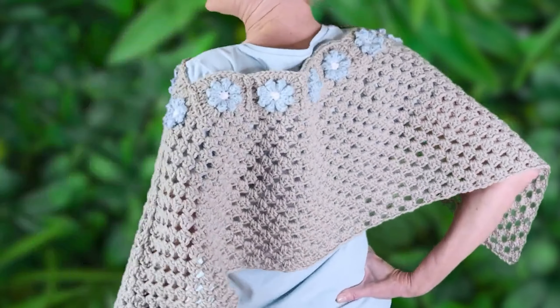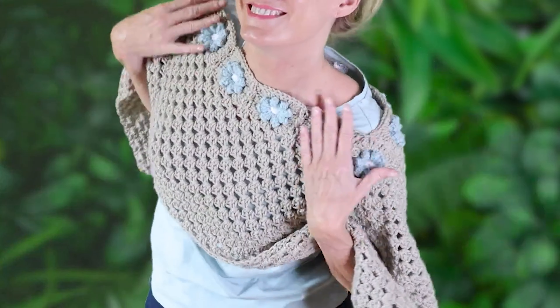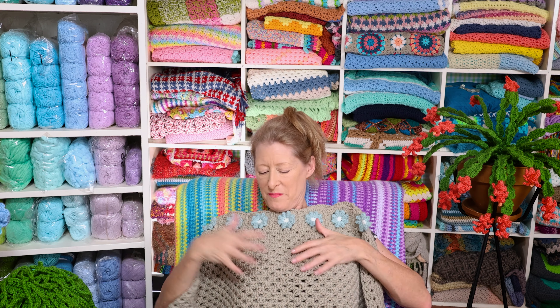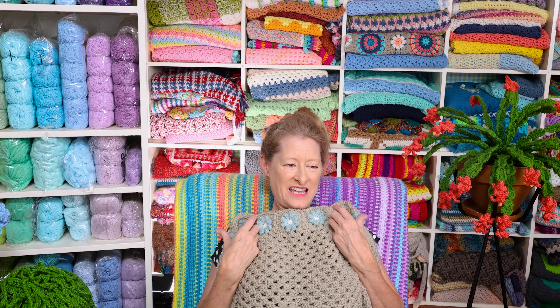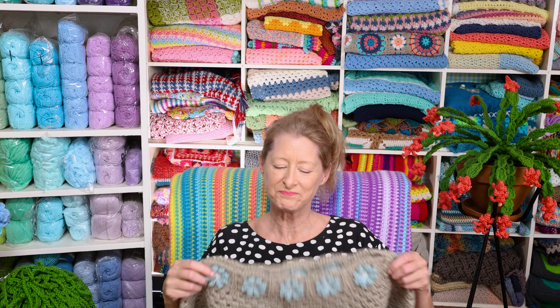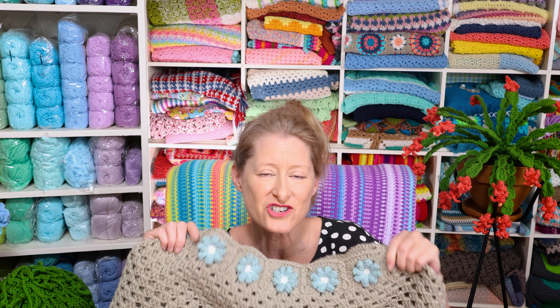You can wear it two different ways: the traditional V way that we're all familiar with, or with a boat neck side to side — my favorite way, because it just kind of covers everything and you don't have that triangle in the front. It's not too big, not too bulky, and you could use any color combination or any yarn. It would be great in a thin cotton with a big hook for a super lacy summer version.